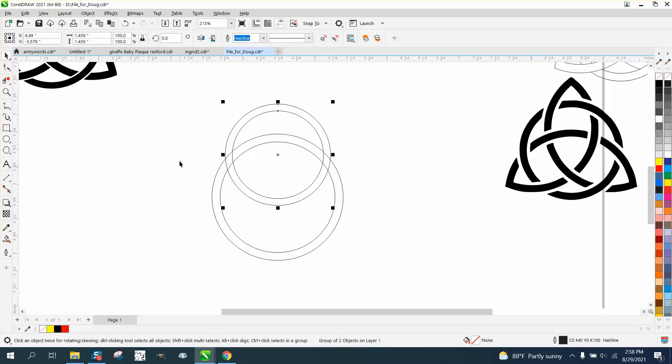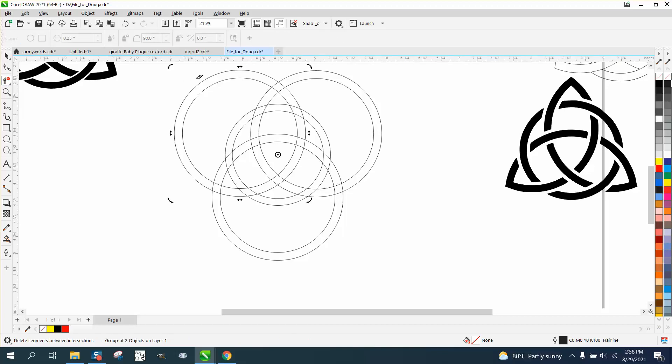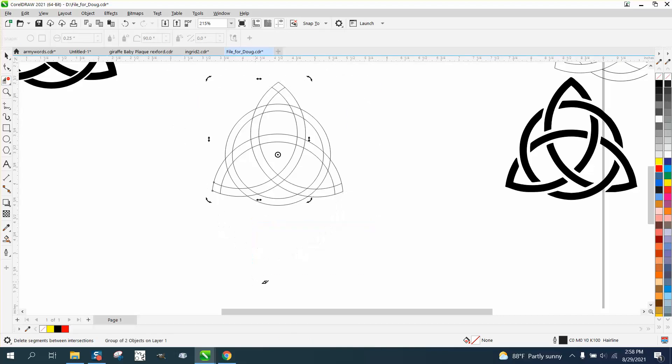Then I am going to group these two together with Control+G — it is important to group these two. Then Control+D to make a duplicate, move my center rotation to the center, and rotate it 120 degrees, then 120 degrees again. Then take your virtual segment delete key and delete these lines to see what you've got on the inside. Then take these lines and delete them so we can play around with that rotation and figure out what it is.